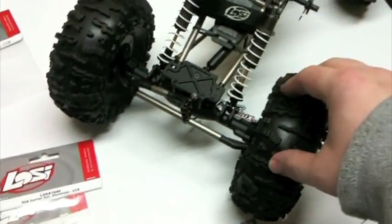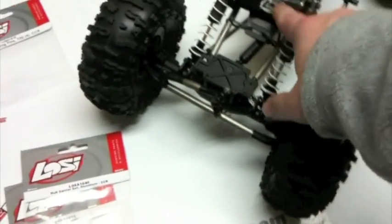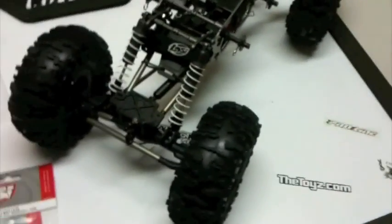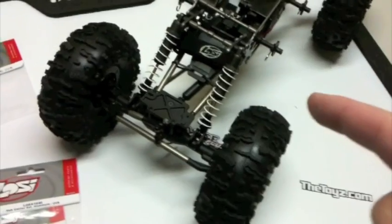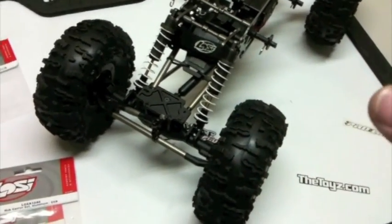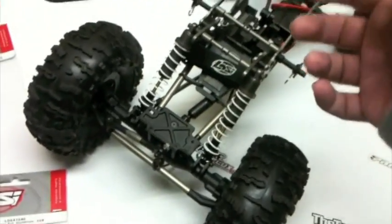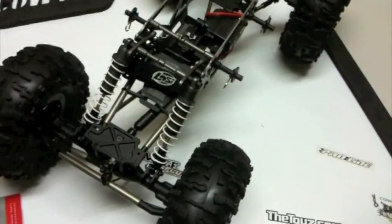So I think with that, this thing will be a pretty awesome crawler. I also picked up a 1300 mAh 3S LiPo for this. And that's why you need to run the BEC — because you need to lower the voltage for the servo and the receiver, which will come with the DX3R.